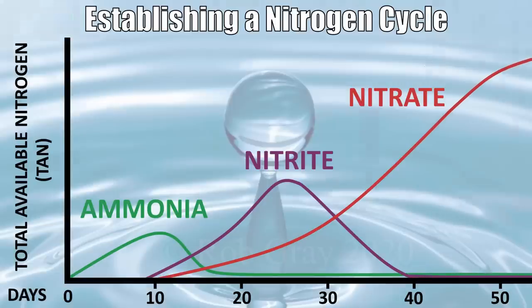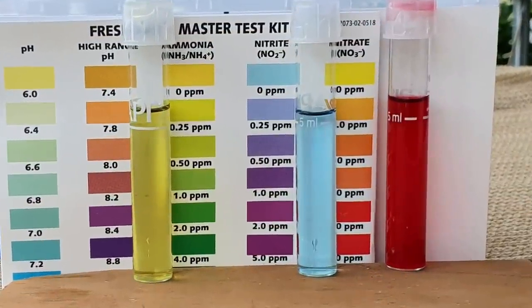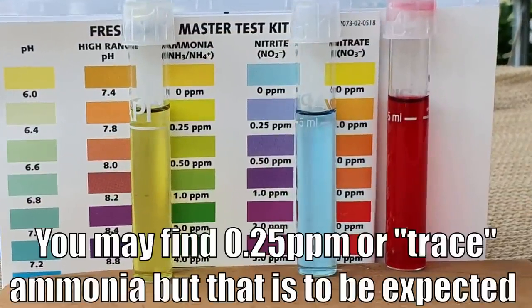At that point, the ammonia will also be sticking around zero parts per million. I'd monitor it for another three or four days to make sure levels stay flat on testing, and then you can start organizing fish to go into the system.